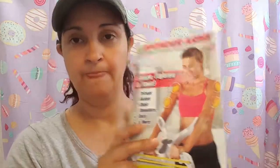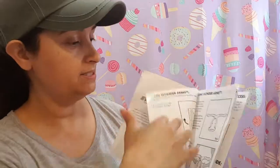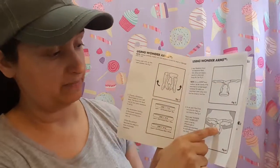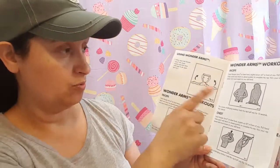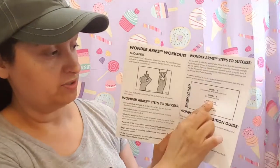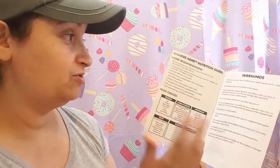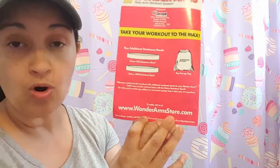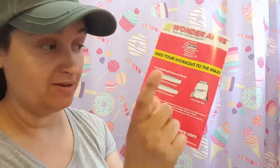It also came with a booklet that shows you what comes inside the box — how to unfold it, how to position it, the bands, the description of the bands. It shows you workouts like tricep, biceps, chest, shoulder. It also gives you a little workout plan. Recommendations of what you should eat or do. And they say that if you go to wonderarmsstore.com, you can get additional bands — a 45 pound and a 55 pound — and a little baggie to store them in.